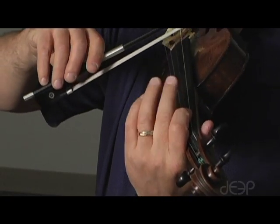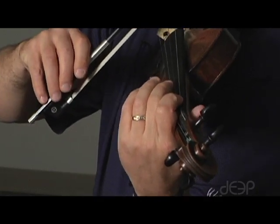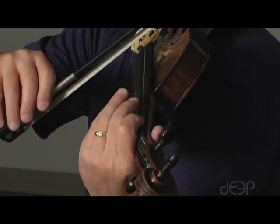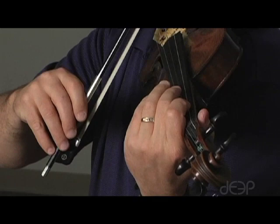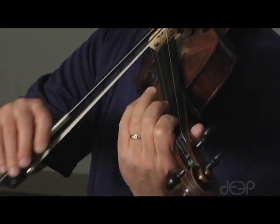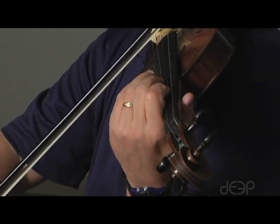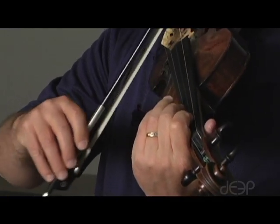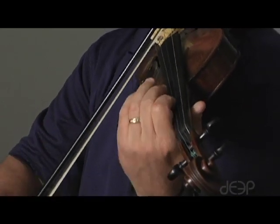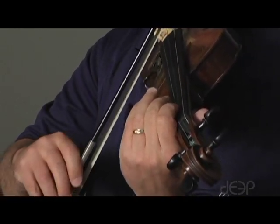Now we're going to just let up the pressure of your finger just a bit so it becomes silent. What we don't want is a big hop — that's really not very good. We want that silent slide. So we're going to do that with first finger on all four strings: G string, A string, E string.